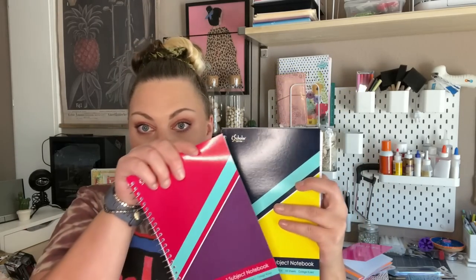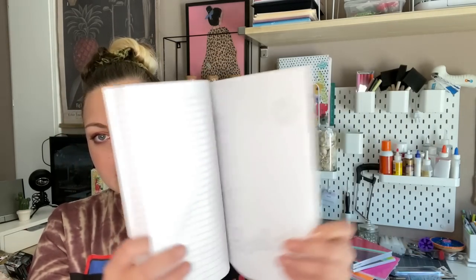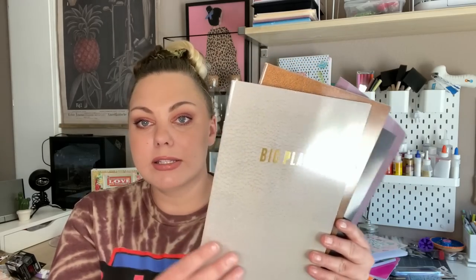These were different — I've never seen Dollar Tree do a doodle journal before. Inside it has both lined paper and blank paper to doodle and journal. They had a bunch of different prints but I just picked the one with the suckers on it, which I thought was the cutest. And then these simpler ones — Big Plans, Notes, and Ideas — I could probably give to my husband to write his notes in.